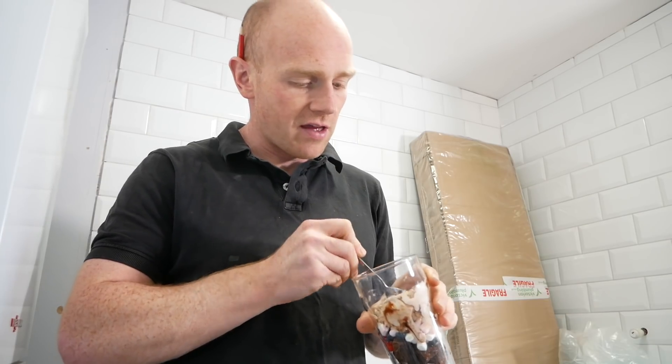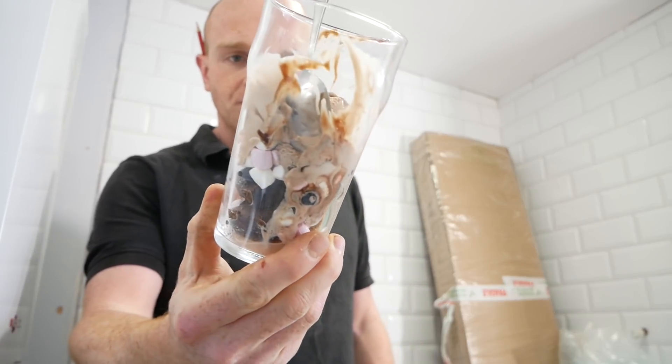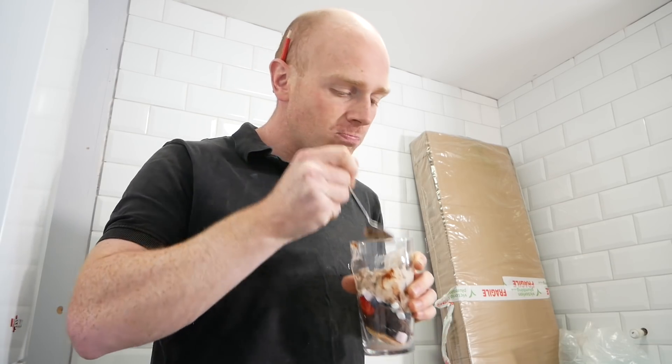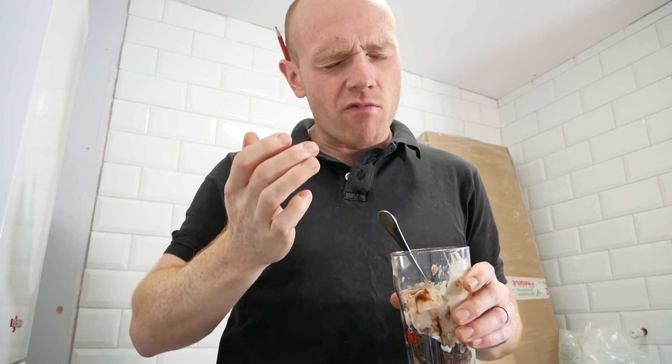It's the girls' last day of summer holidays today and for some reason that meant I deserved a homemade ice cream sundae, which I won't complain about. Brain freeze!